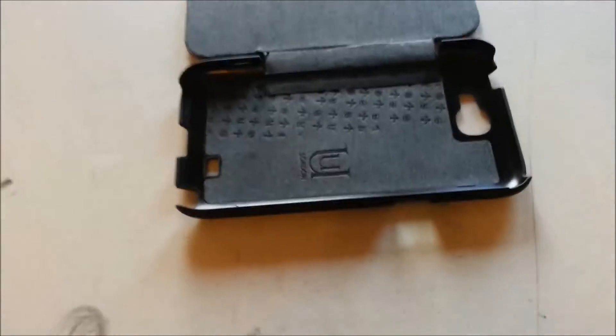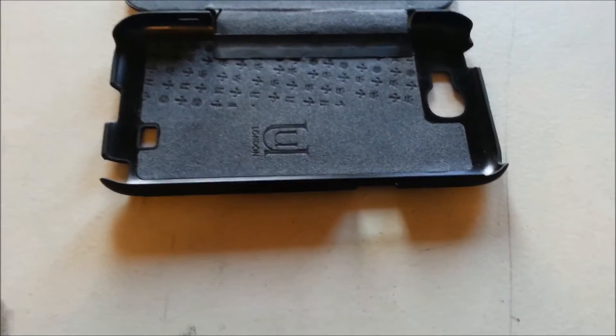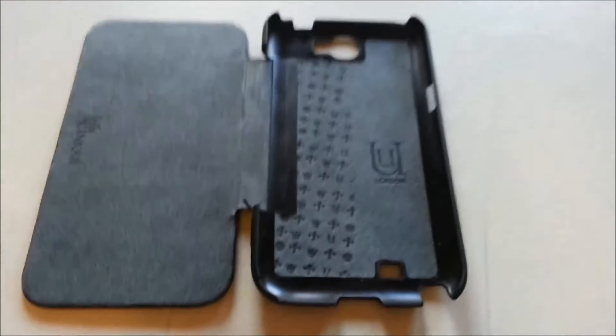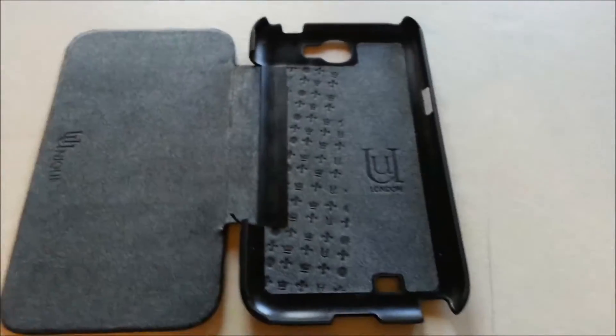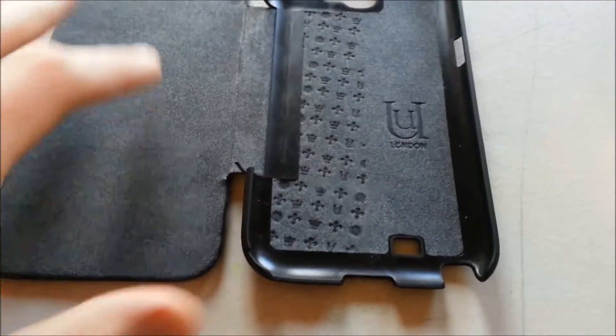Hey guys, I'm back with about a week and a half look at the Unique London case for my Note 2, just to show you how it's been keeping up.